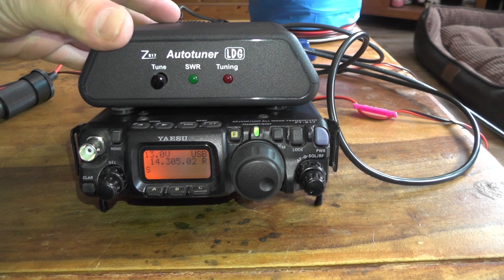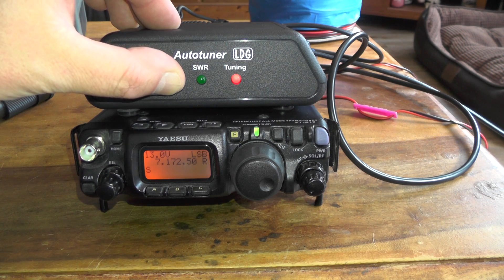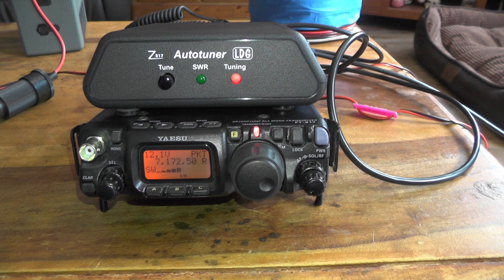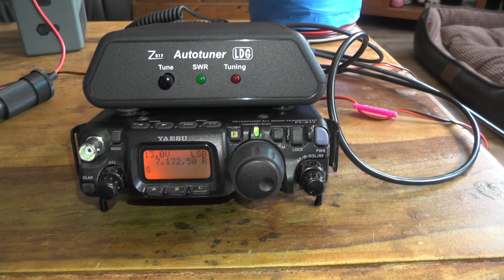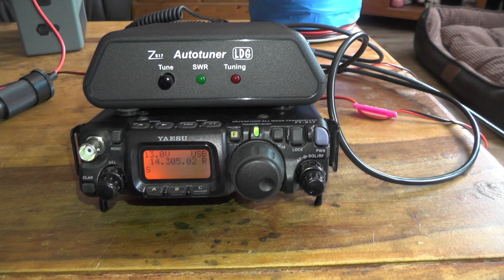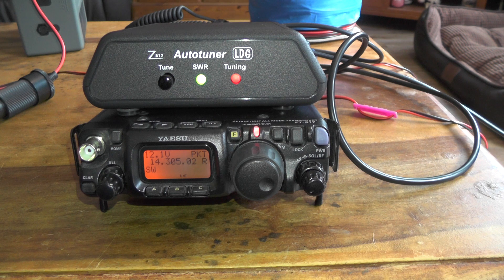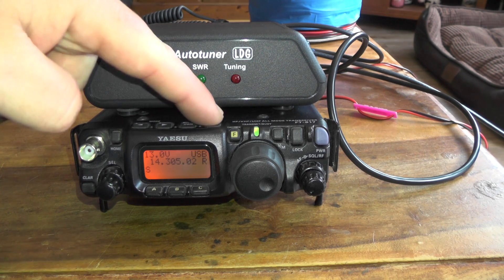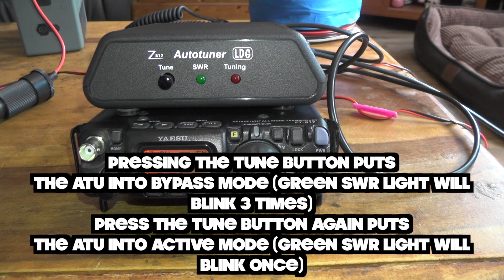Now we can go to our band. At the moment we're on 20 metres — let's go to 40 metres and tune down. Press and hold the tuner button until the tuner light comes on, then release it. It's trying to tune the antenna to get a match. We can then go back to 20 metres and do the same again — press and hold the tuner button until the tuner light comes on. That's tuned our antenna and we've got a good match.